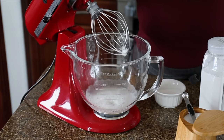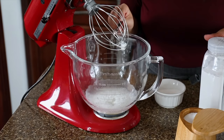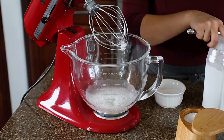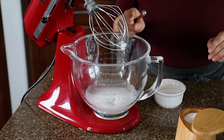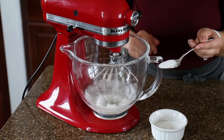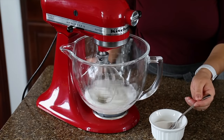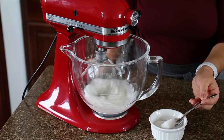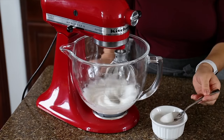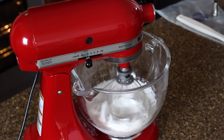Once the egg whites are nice and foamy, add a quarter teaspoon of salt and a quarter teaspoon of cream of tartar. Cream of tartar is not essential but it helps create a stable meringue — if you don't have it you can omit it, but I recommend adding it. Continue mixing on speed number two and start adding granulated sugar one teaspoon at a time. Don't add the sugar too fast, otherwise it won't melt and you won't get a stable meringue. This process takes about a solid 10 minutes because we're going slow and steady.